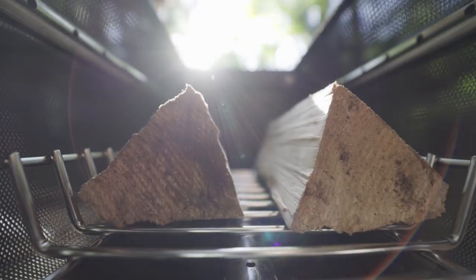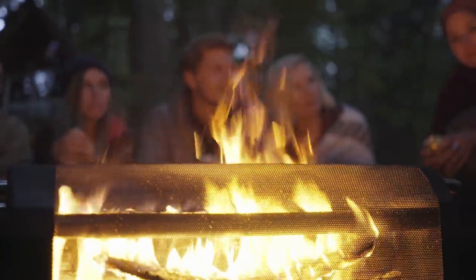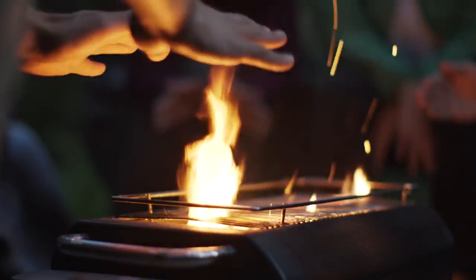The high-temp coated steel chamber can hold up to four pieces of cordwood at a time, and with the hyper-efficient burn, you get a roaring campfire with half the fuel typically required, so you can do more with less.